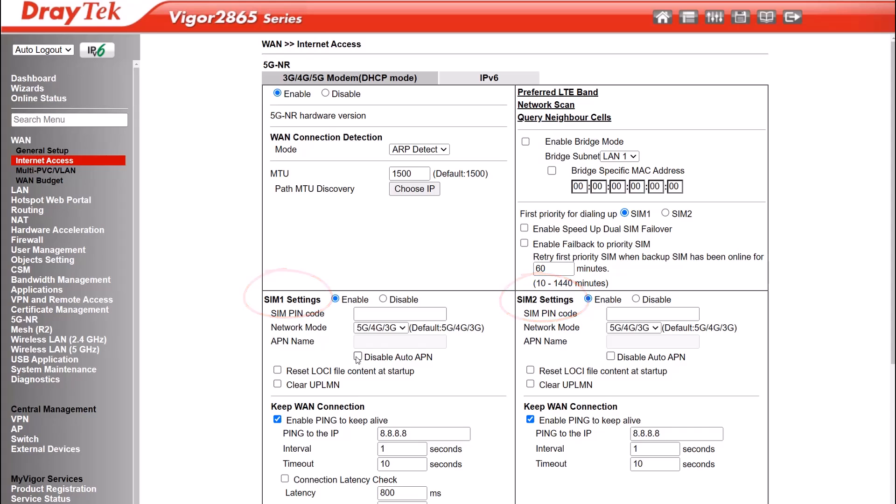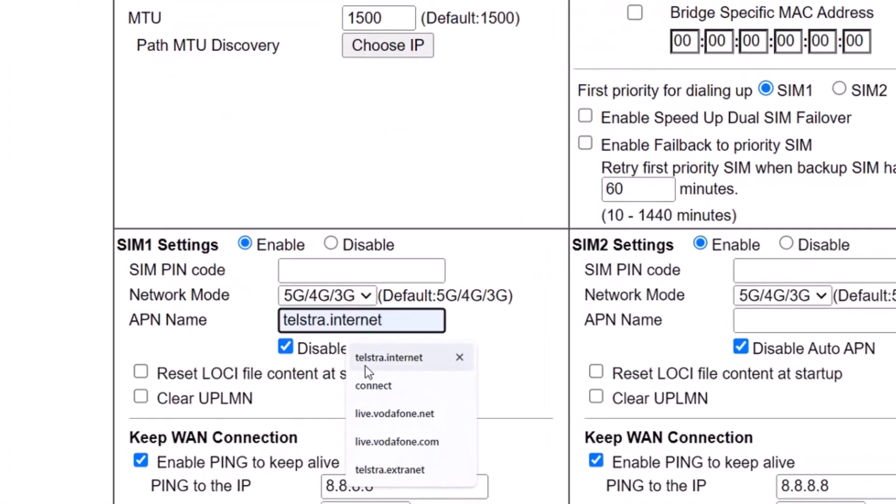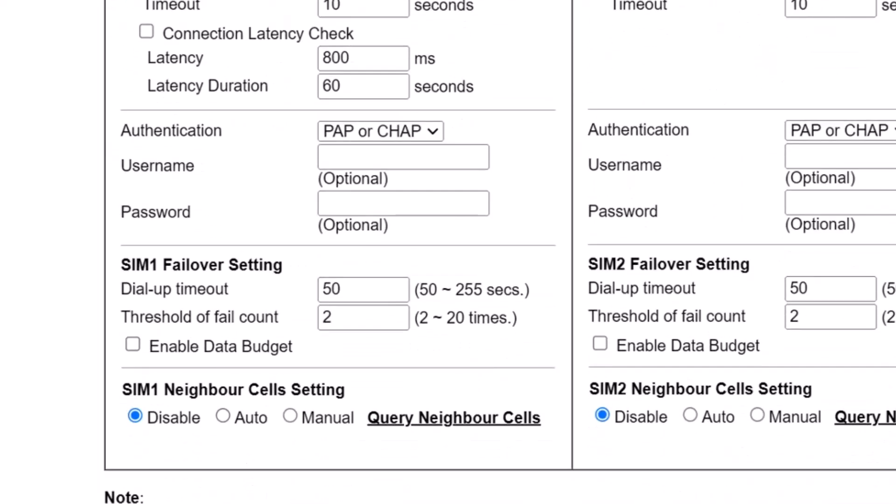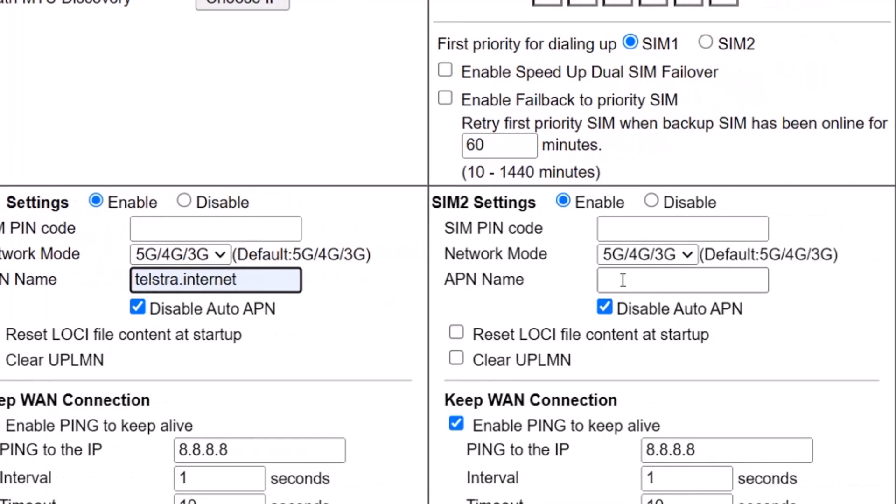For SIM 1 make sure it's enabled, then disable auto APN. Depending on your internet plan you may need to use a different APN, but I'll use the most common APNs here in this demo. Incidentally, APN stands for access point name. For the Telstra SIM card we'll use telstra.internet as the APN and keep the rest of the details at default values. For SIM 2, use interconnect as the APN since this will be connecting to the Optus network.